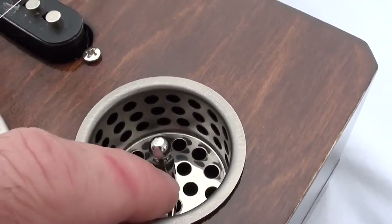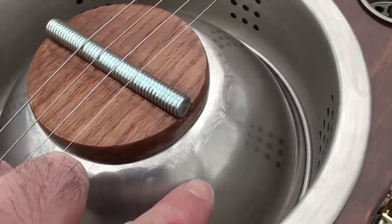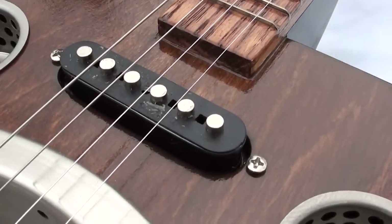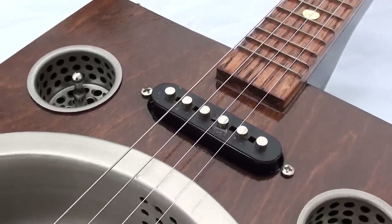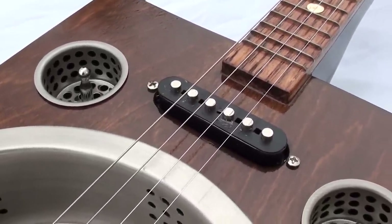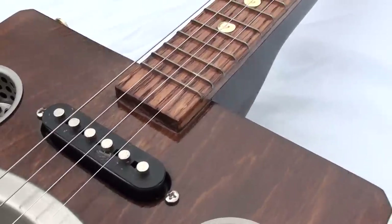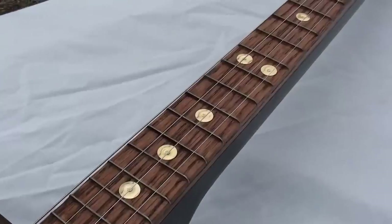You can see the little strainers there for sound holes, and you might notice there's a little switch in there — that's a mini switch. That little toggle switch actually turns on a microphonic pickup that's inside the bowl. I can flip it and go just to the single coil as well. I may end up swapping that single coil out — it's just an old one I had laying around — but I wanted to get it together and it works pretty well.